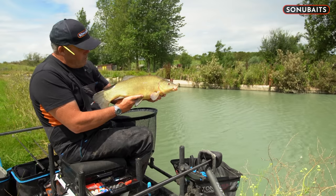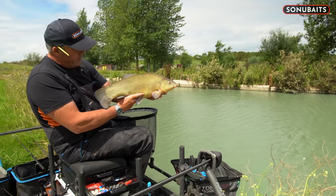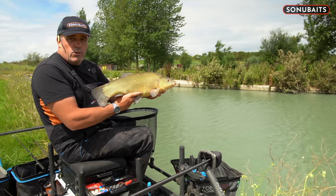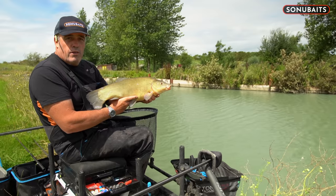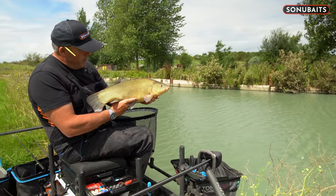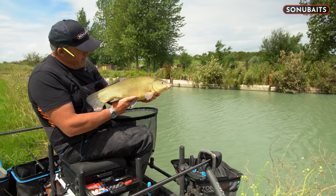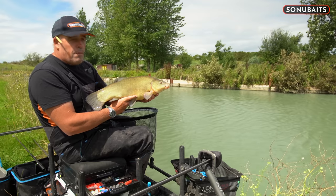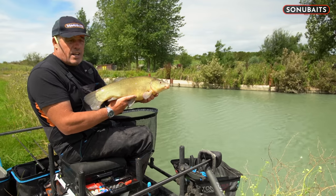No matter what happens now, we can have a thunderstorm, it wouldn't matter — catching a tench like that. Look at the condition of him. Absolutely awesome. Feeling a bit of corn, nice and simple — size 16 hook, three pound bottom, little 4B14 float. Tapping in a bit of corn and also loose feeding it — it doesn't get easier, does it? Let's get him back, because that is absolutely stunning.